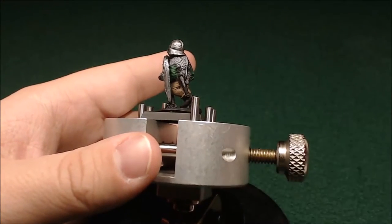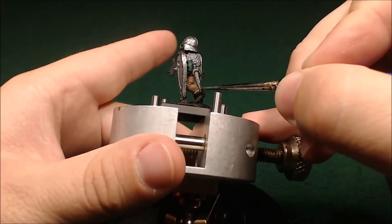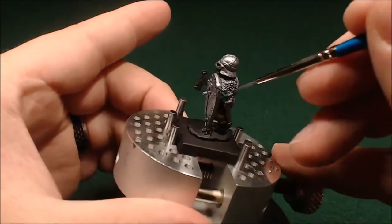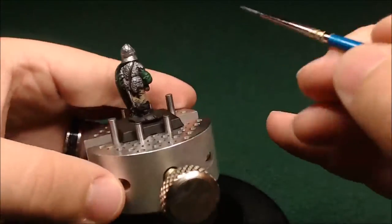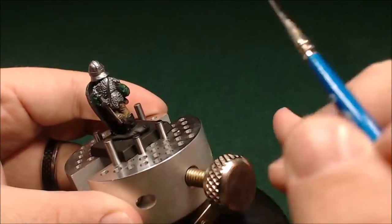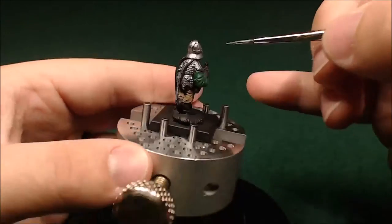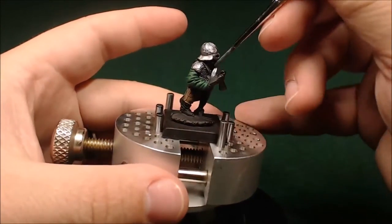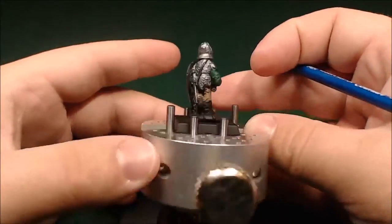Just going through with that metallic paint and hitting everything — his sword and the side of his shield. Just trying to get this base metallic layer down so that I can do some more fancy metal trim on top. Just making sure I've got all these little crannies, kind of under the arms and at the edges with other layers, just applying that metal paint.